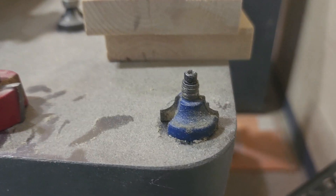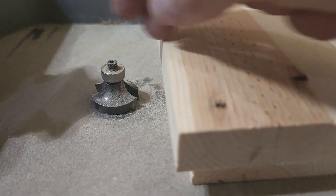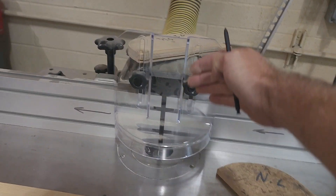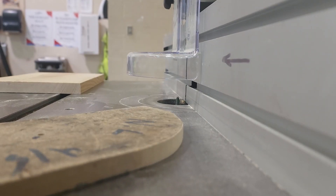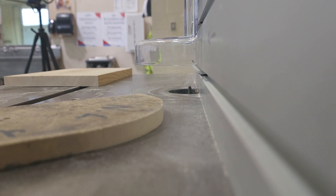We'll see a couple of these. That's a round over right there, and then right there is another round over — that one's got the bearing on it on top. We can make a couple of adjustments: we loosen these right here, and that allows us to move the whole fence backwards or forwards. This is set up so that we're going to cut with that router bit right there.